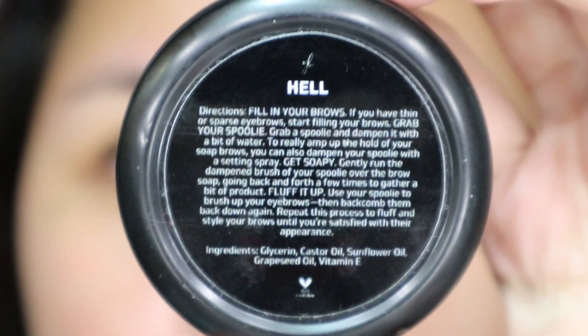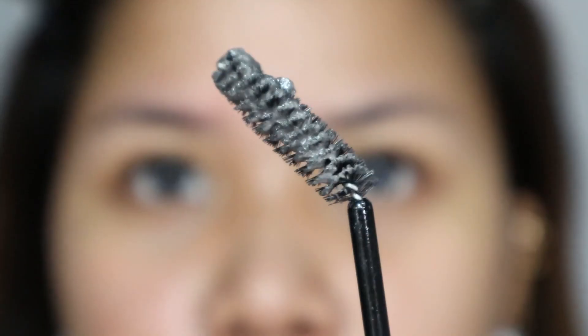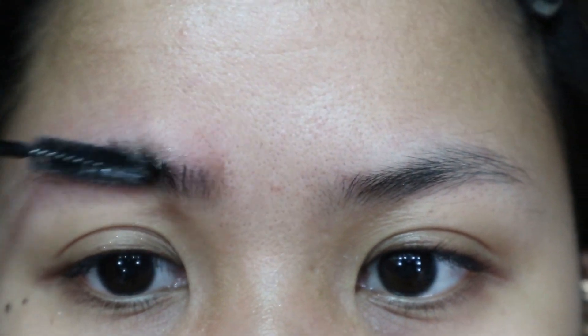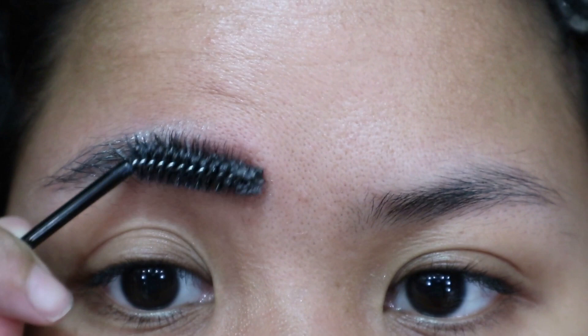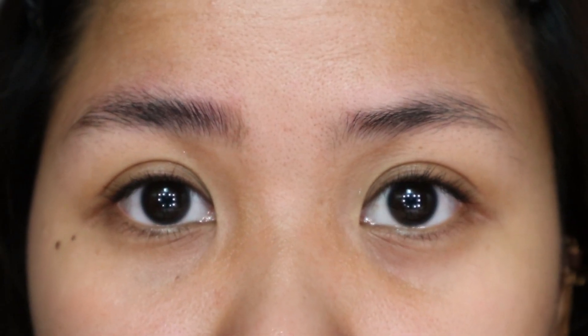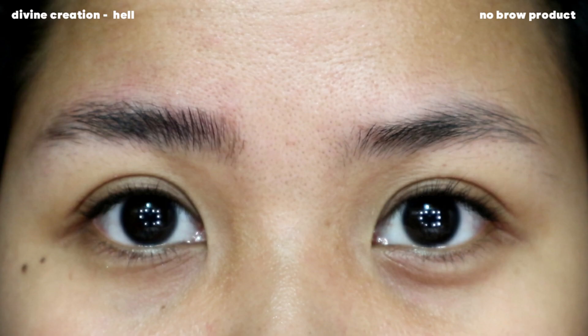And the last shade is called Hell, which is a black brow soap. This is what the Hell Brow Soap looks like. And as you can tell, it's similar to the Earth shade — the pigment on both is very minimal.